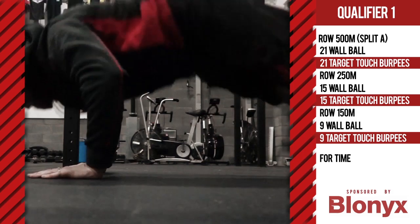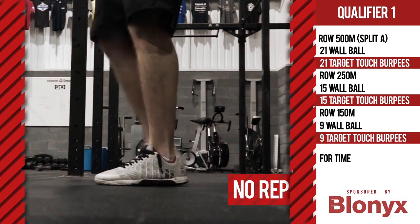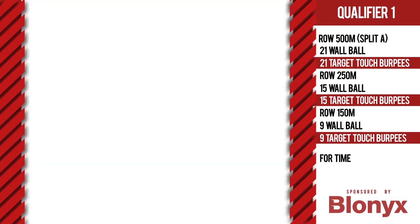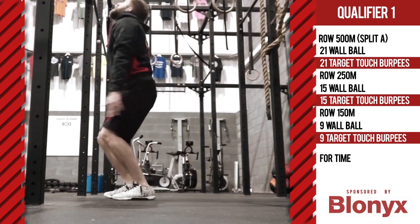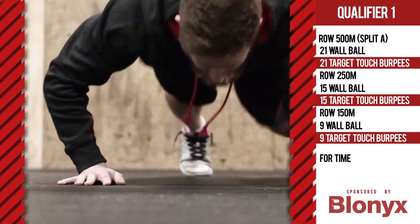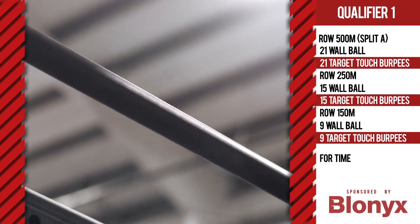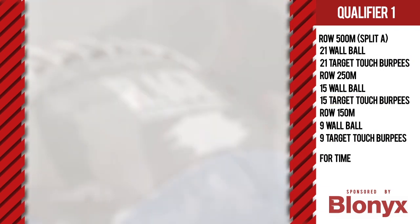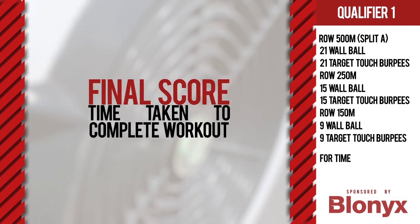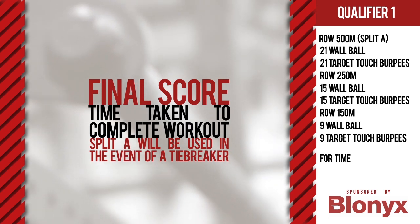Both feet must leave the floor. The athlete is permitted to walk out, providing their hips and chest touch the floor and they reach the target at the top. Your final score is the time taken to complete the workout. In the event of a tiebreaker, the split times after the first row will be used. Good luck!